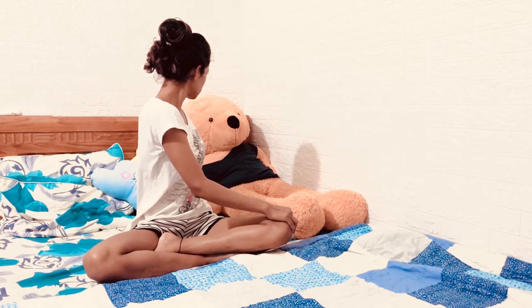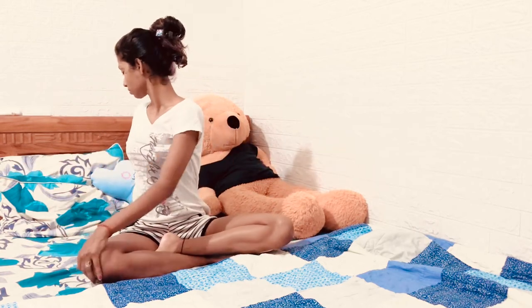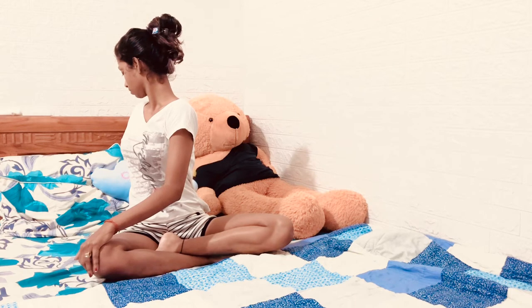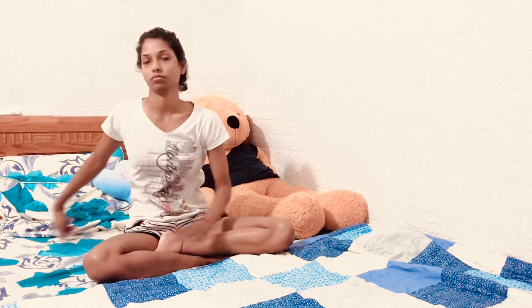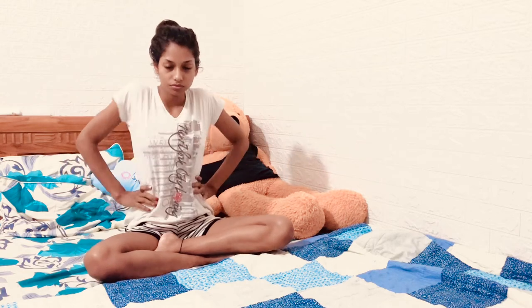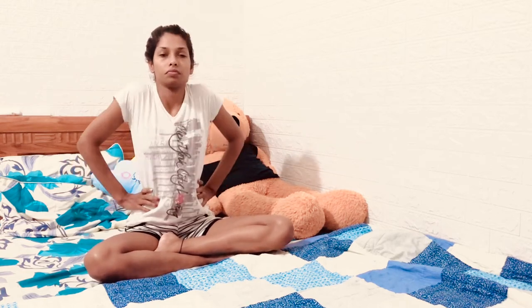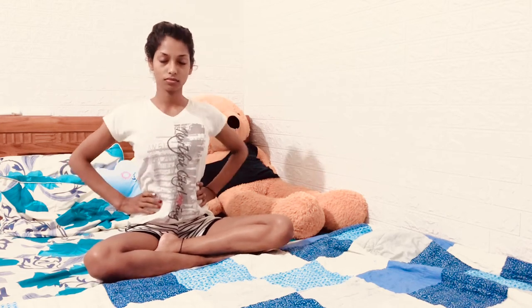Stay here for seven counts — inhale, center. Again stay there for seven counts. Keep breathing when you stay in the posture. Now inhale and then exhale. Now shoulder movement — roll forward on the exhale, back on the inhale. It will make your shoulders feel so light after practicing.